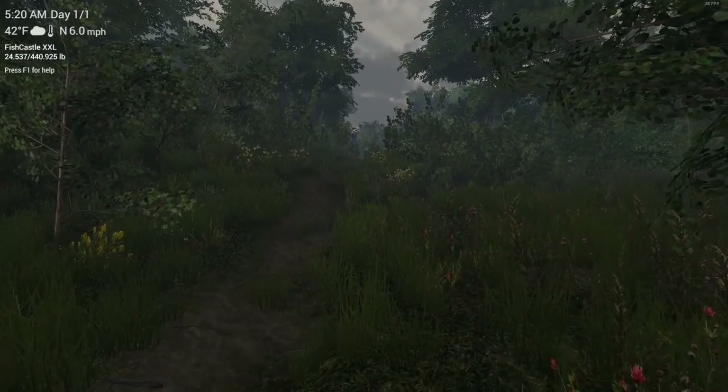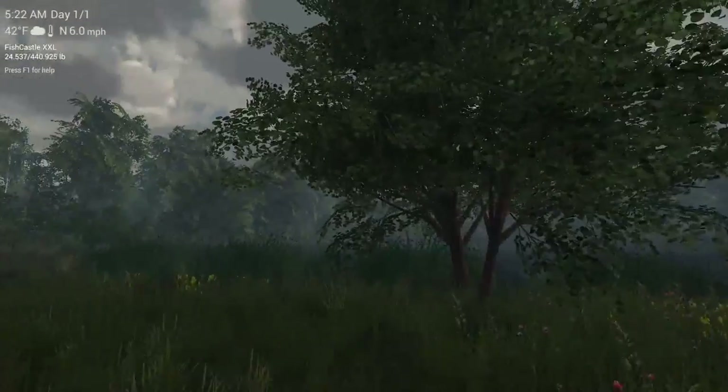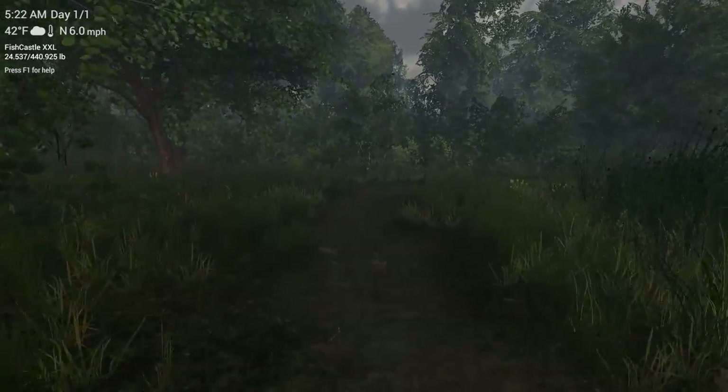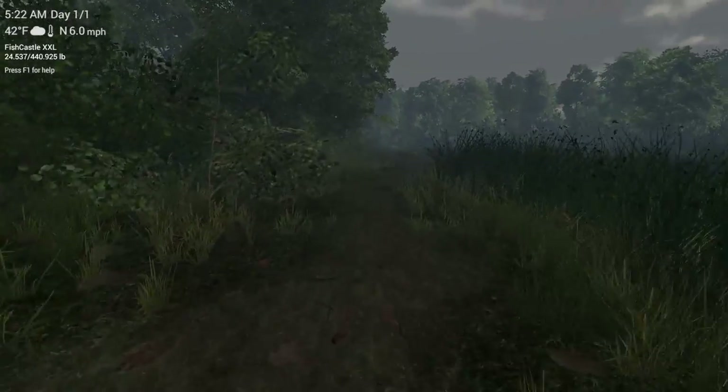Hey, what's going on guys, Gimith Gap and Gravy here on a beautiful morning in St. Croix Lake in Michigan. I'm going to be going after one of the best farms in Fishing Planet, which is the Northern Pike Farm.